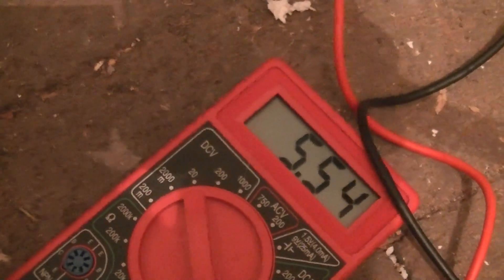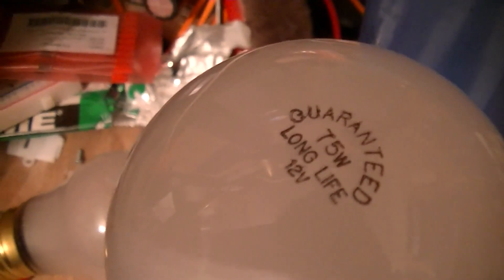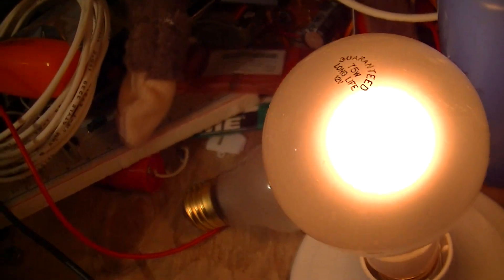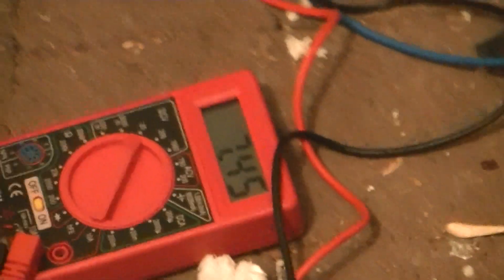I don't want to trust this on mains. This is the last test, with a 75-watt 12-volt lamp. And as you can see from the lamp, it's not even warming up fully. Let's switch hands and focus on the multimeter there, which shows the potential across that cable — seven and a half volts.